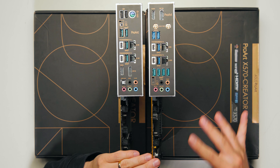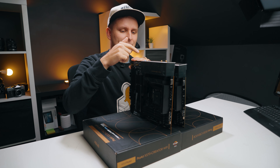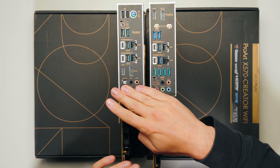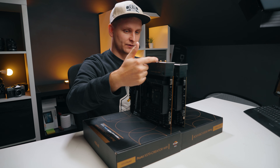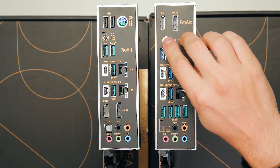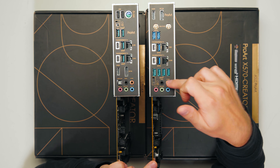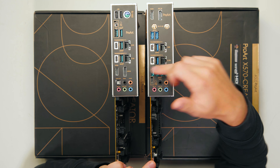Moving on to the back IO — one thing I just noticed is that the PCB of the X570 is actually a little bit thinner than the B550, which feels more rigid. On the back of the X570, we have Wi-Fi 6E and Bluetooth 5.0 antennas, which the B550 doesn't have. Both boards share five-point audio and four USB ports rated at 10 gigabits speed — the turquoise ports.